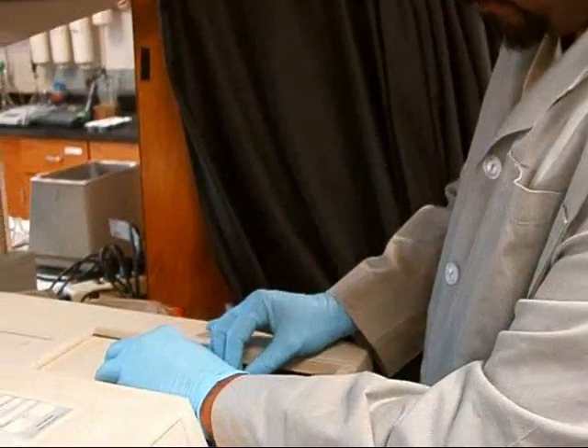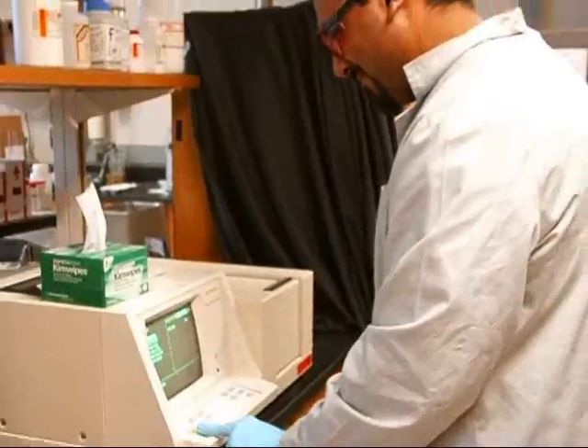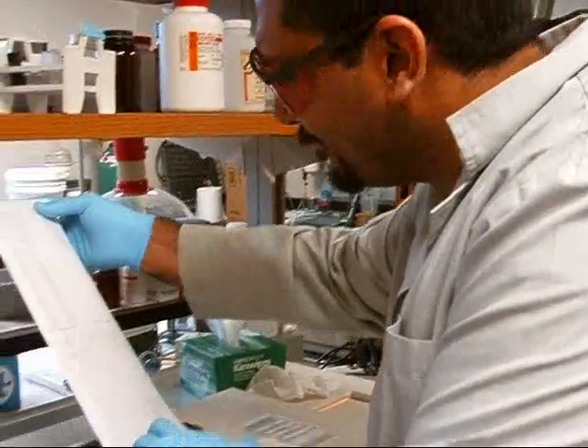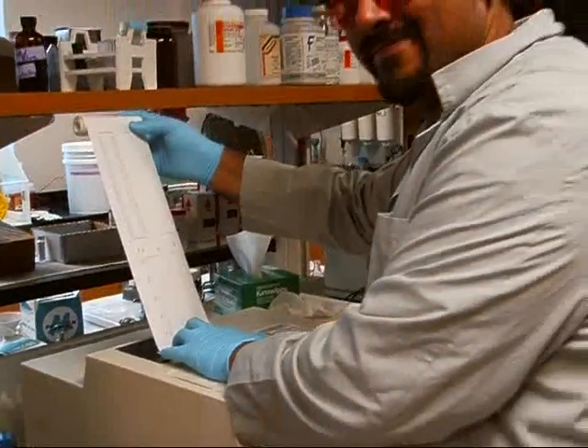Open up the top once again, put the cuvette in, and close it up. Press start and we'll get the spectrum. Look at that final result — good job, Mohi. We've got fantastic results. You managed for the methylene blue peak to almost completely disappear. Congratulations on a job well done. You must feel great about your results.